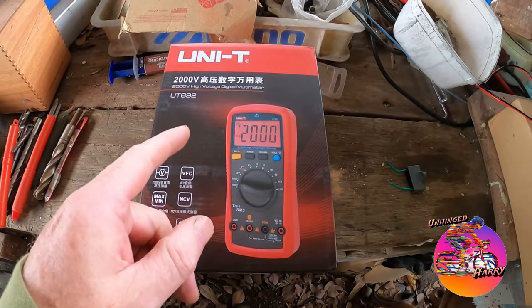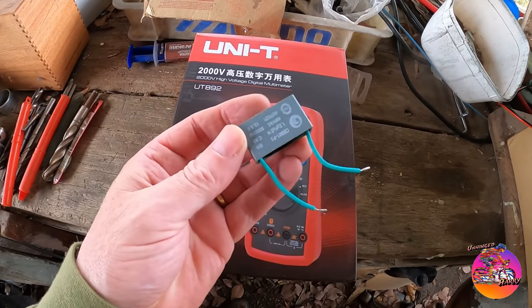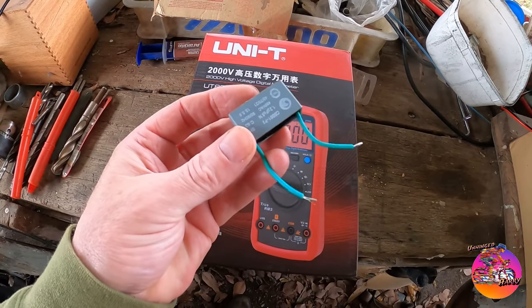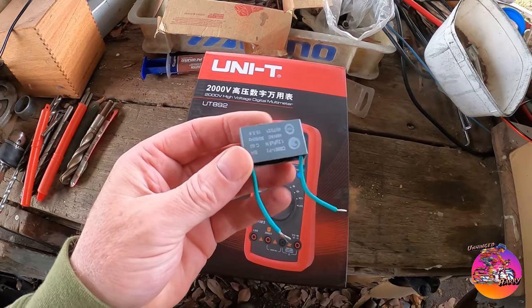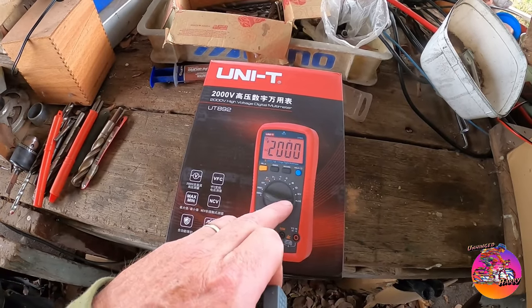My multimeter turned up so I can measure the capacitance of this thing — the motor run capacitor. I changed it in a video a while ago, but I didn't have a multimeter that measures capacitance.